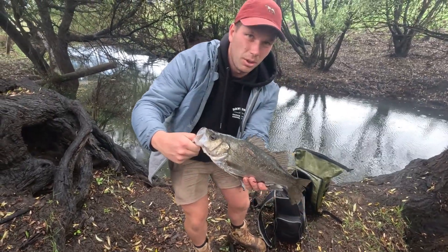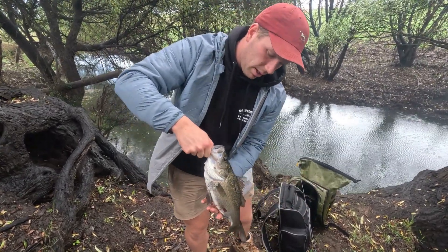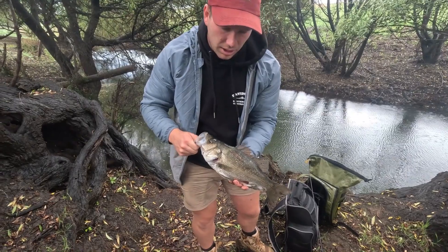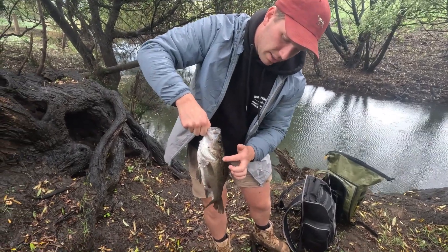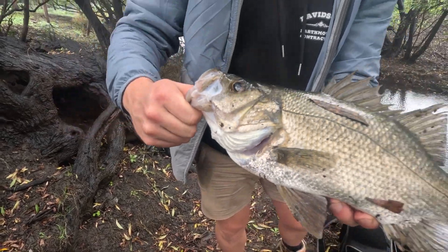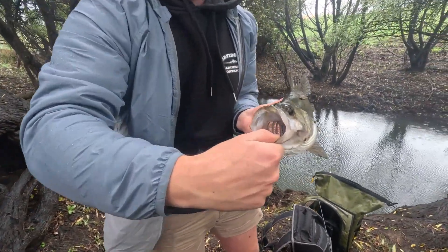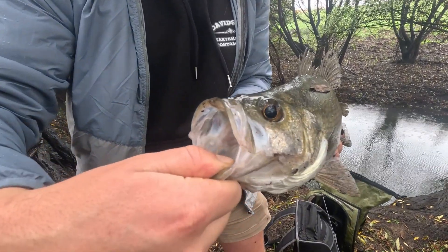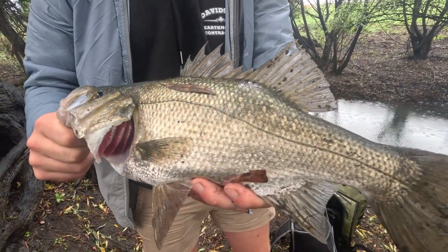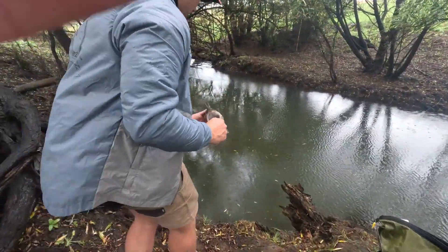One thing I will tell you: if you're catching these fish, really mind out for the gill plates there. Keanu zooms in so you can see they're pretty sharp. It's a defensive thing — you can see he's really flared out now. So if you are catching them, just watch out for that because they are sharp and they will cut you. We'll get this fella back in nice and quick too.